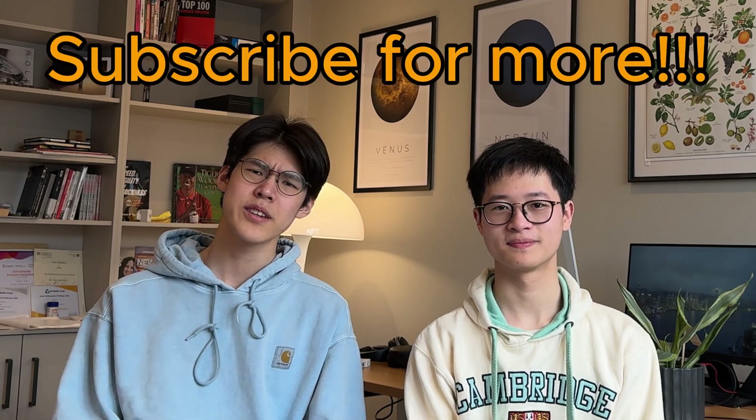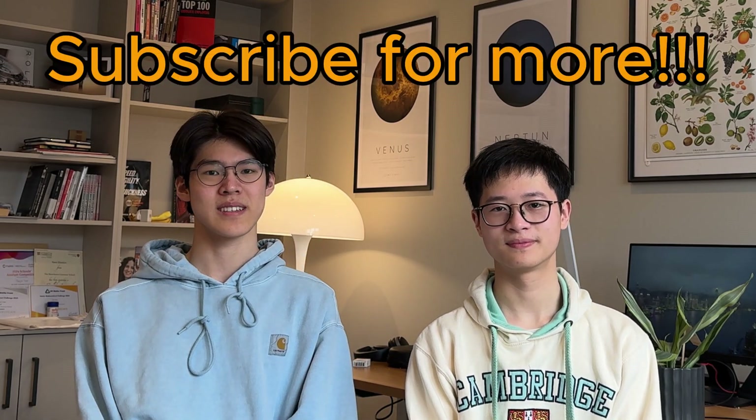This video is getting a bit long, so stay tuned — we'll be making a separate video for exam technique for GCSE sciences. Make sure to subscribe for that, and leave any questions in the comments below.